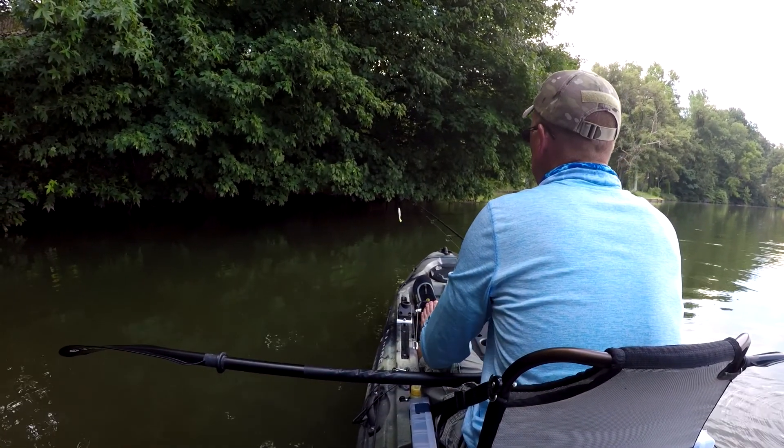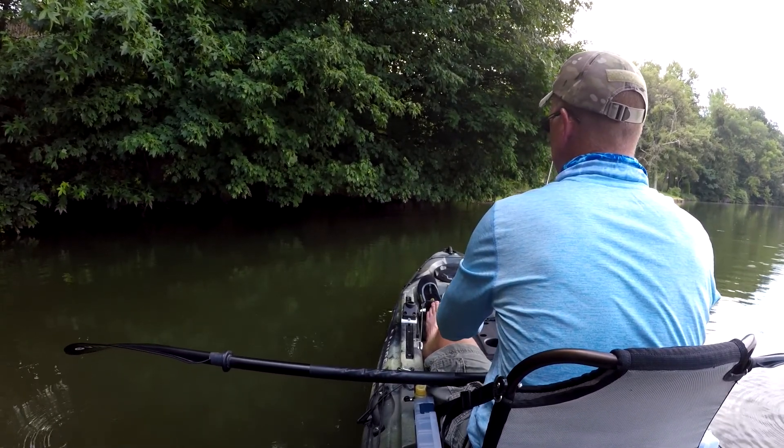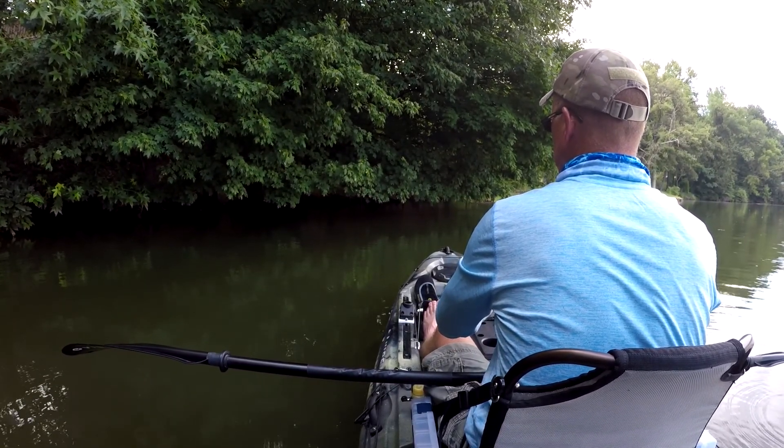Too bad you can't get the fish to cooperate today. I used to do this technique all the time when I fished out of a bass boat, but it's a little easier to do it there — you've got a little bit more room.